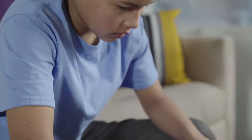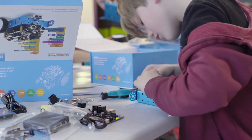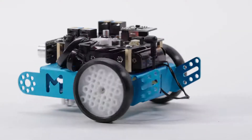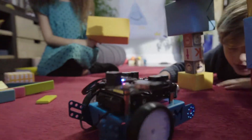Children are using technology every day and need an educational tool to work with that is both tactile and fun. Introducing mBot, an open-source, affordable STEM robot kit designed to inspire young engineers as they build, play, and learn.